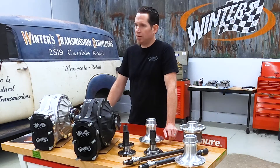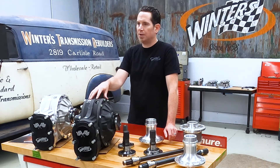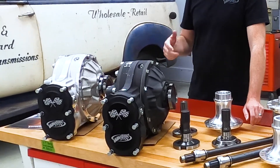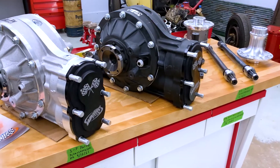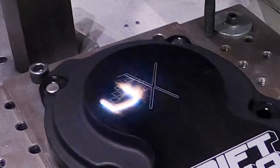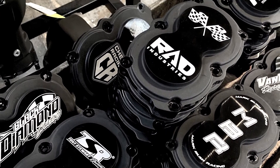Although it doesn't impact the strength of the rear, another popular option is this matte black thermal dispersant coating. The coating is designed to dissipate heat that builds up in the rear when it's under load for prolonged periods of time, but it also just looks killer under the car — especially when you've got one of our custom etched gear covers, which we can etch with your team name, business logo, or whatever you want.